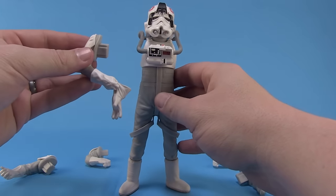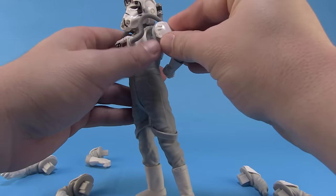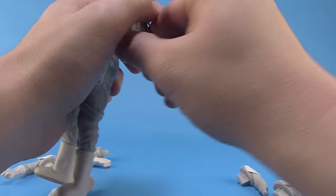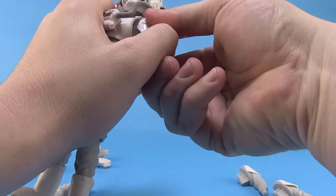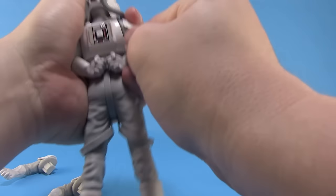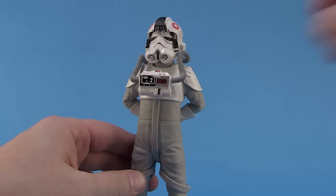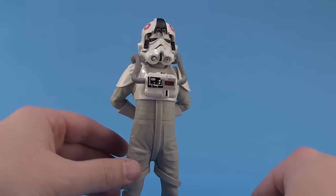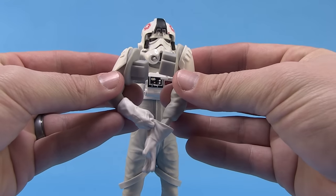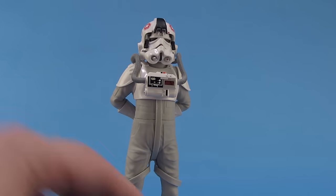Then we come to the arms. There are three different pairs of arms on this guy, which means there are three different ways we can display him. We've got one peg hole on each side that are unique, so we give a nice firm push and lock it in place. It's a really tight fit but still has the ability to pop out in case you want to swap arms. One pair of arms fits together and attaches into the glove, giving a great pose of him pulling on the glove. And then of course there are poses designed for his included blaster.